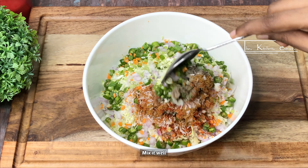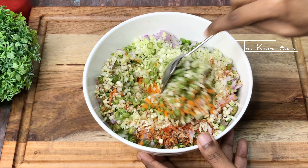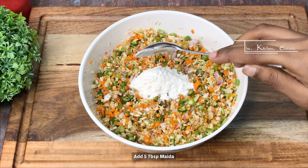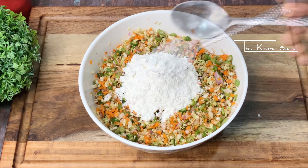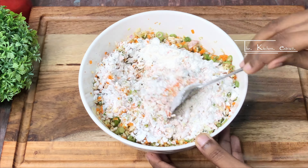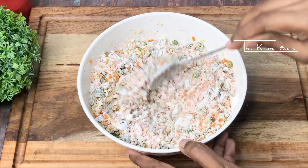We will also add aginomoto or MSG and mix it well so that the flavors are evenly distributed. Then add 5 tablespoons of corn flour and mix it thoroughly into the vegetable mixture.